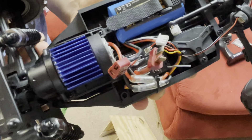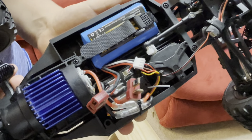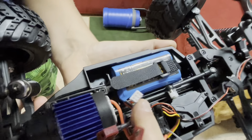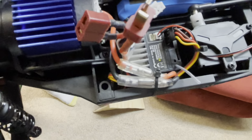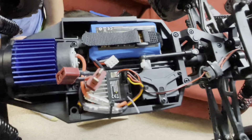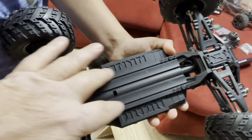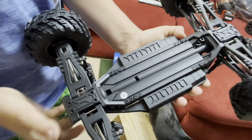Three-ninety motor with a three-wire servo. Let's flip it over. Looks like a pretty rigid chassis with the stuff built into it — got some flex. Those were part of the servo.